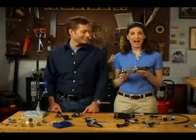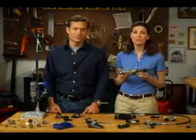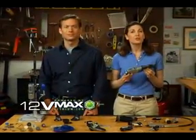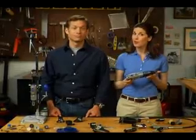This is the Dremel 8200 high-performance cordless rotary tool. Utilizing cutting-edge 12-volt max lithium-ion battery technology, it provides great versatility and performance, all without a cord.